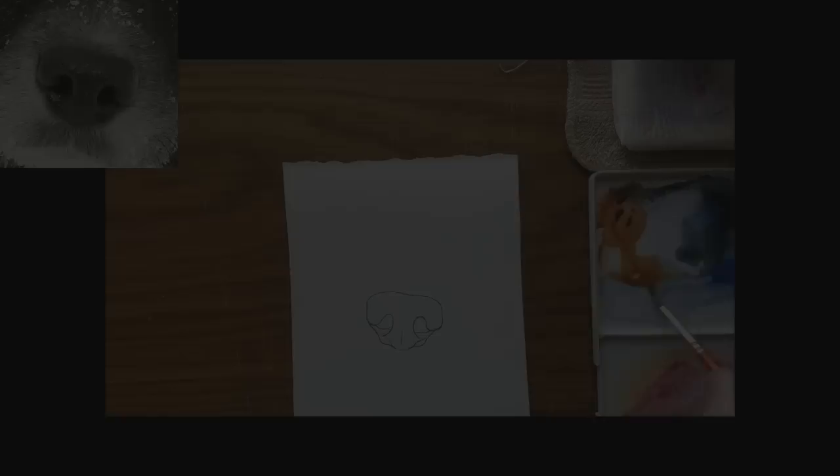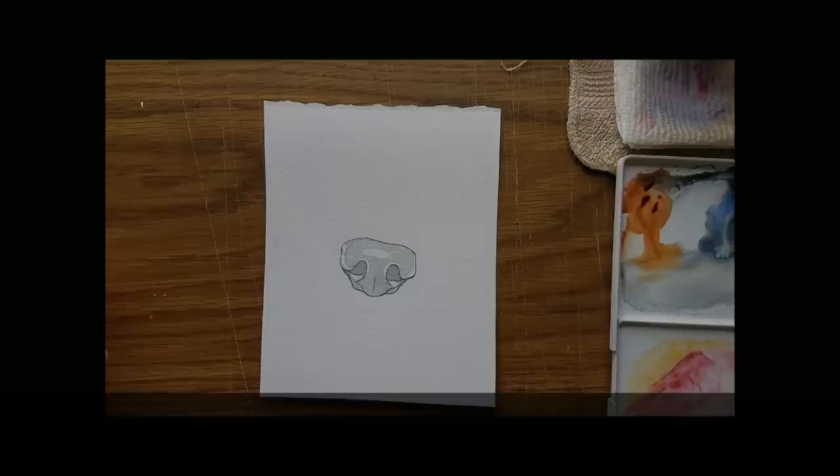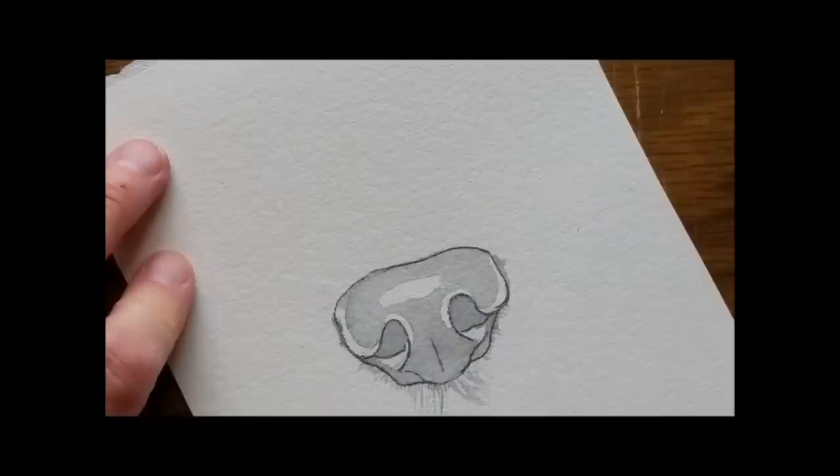Begin by applying a pale, watery gray around the lightest parts of the nose — a mix of ultramarine blue and burnt sienna. As this dries, apply fur markings around the nose with that watery gray. Use a light touch and note the direction and length of the fur.